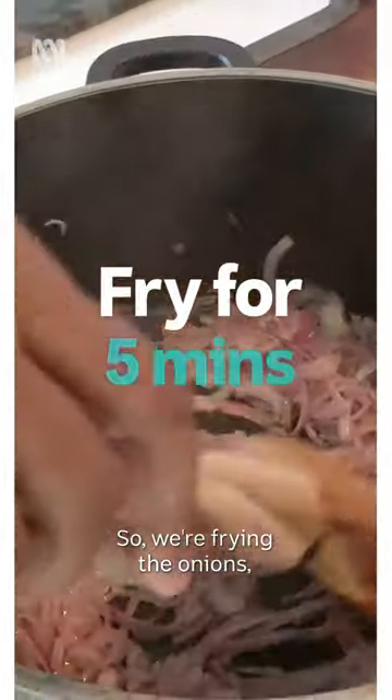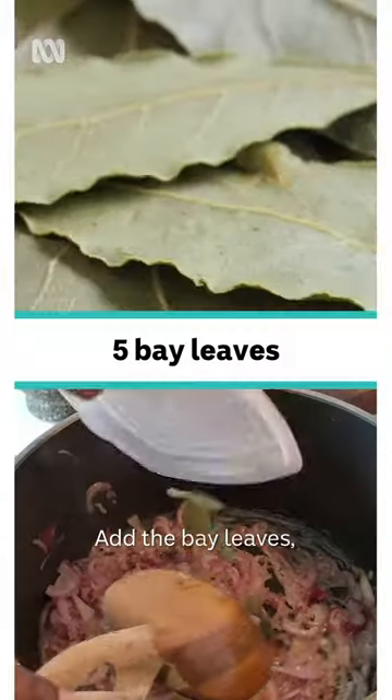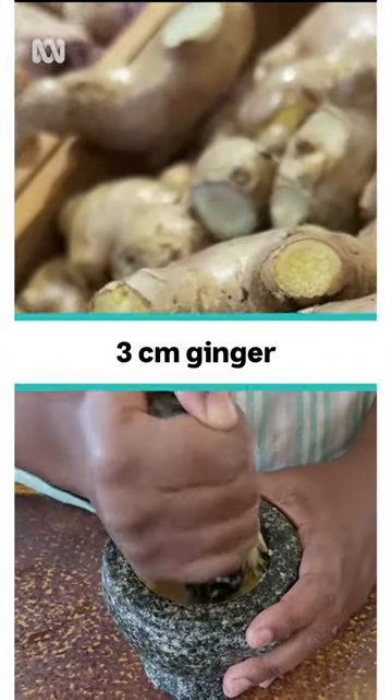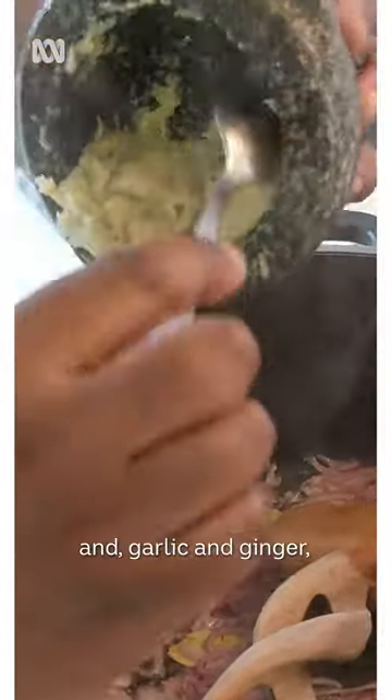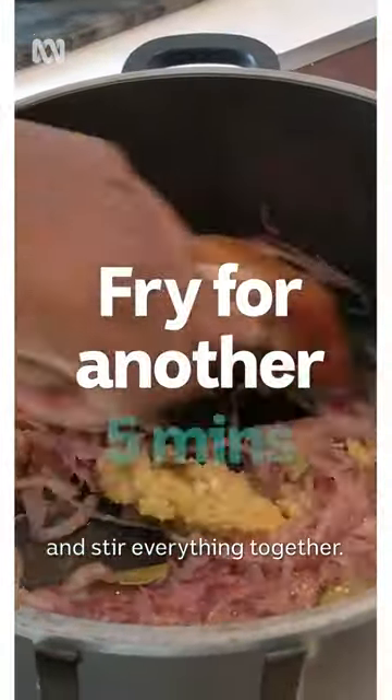We're frying the onions and we're just going to fry them until they're nice and translucent. Add the bay leaves and garlic and ginger, and stir everything together.